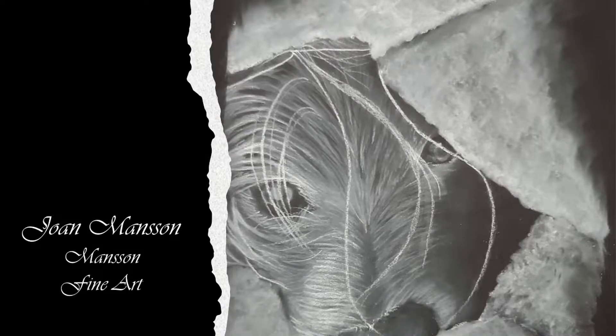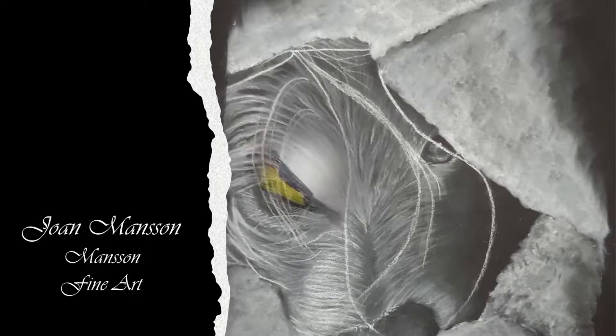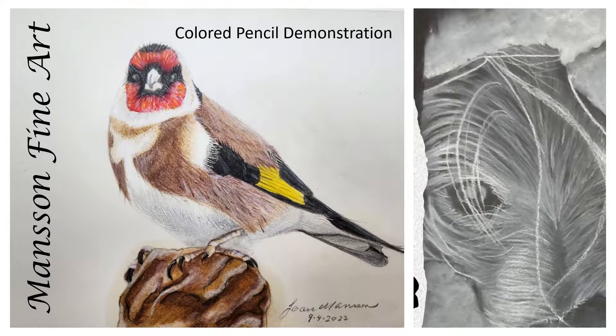Hello, I'm Joan Manson of Manson Fine Art, and I thank you for joining me today. I've increased the time for this video. It actually took me two hours to complete this drawing in colored pencil of a goldfinch.